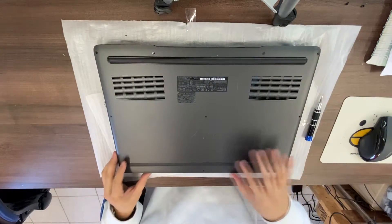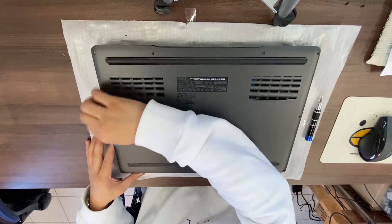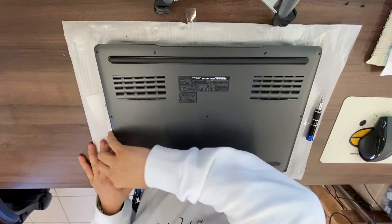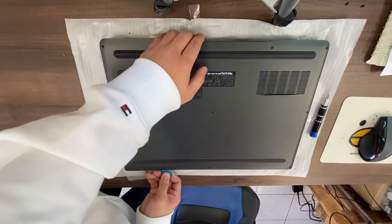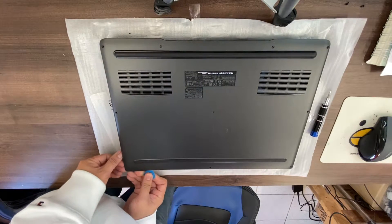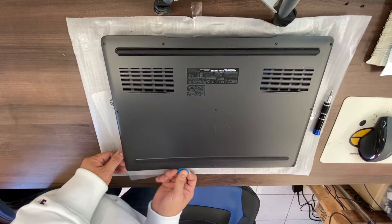After removing those 10 screws, the bottom cover should come off easily. Use a guitar pick and carefully pry up the bottom cover.